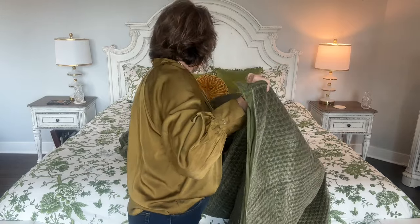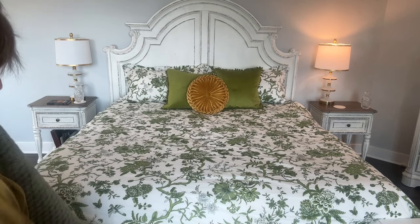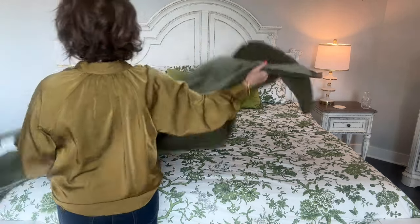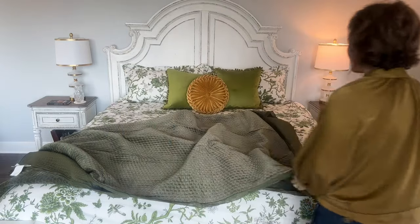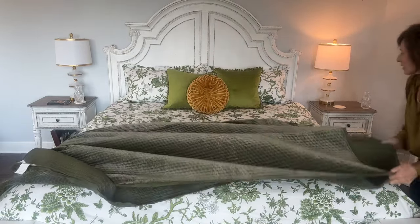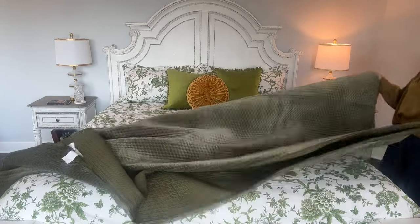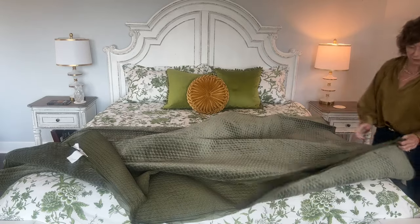If somebody wanted a weighted blanket — which we have one and I was using it — this is like having a weighted blanket. I'm not kidding, it's so heavy. I'm not thrilled with this color, at least not with my pillows up there. I'm hoping by the time I fold it up, it'll be small enough that it won't make a difference.